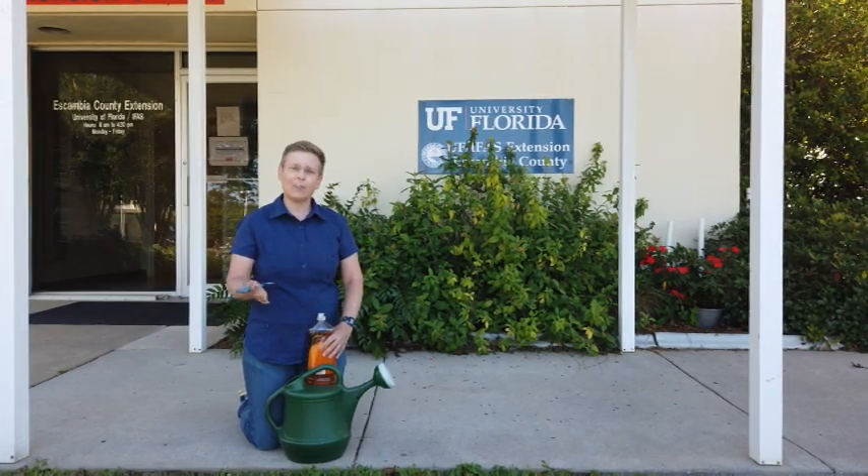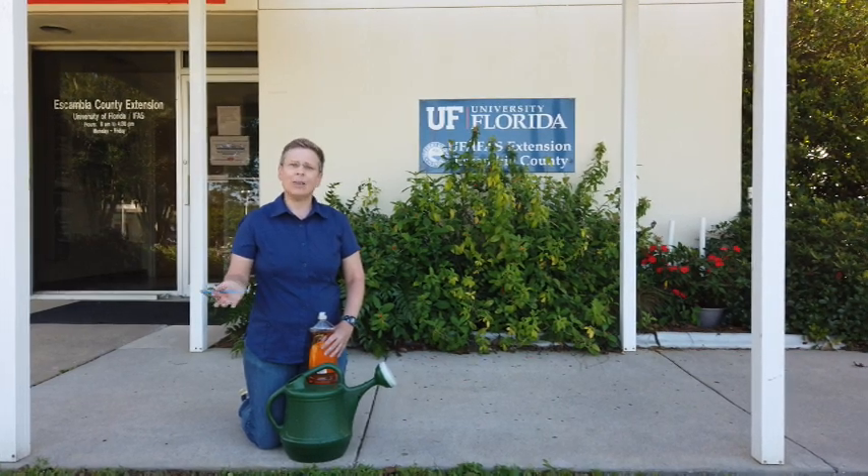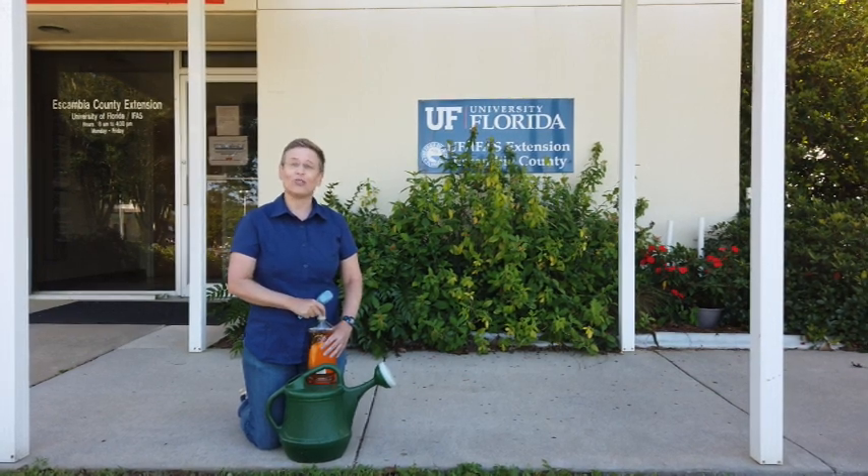We really want to treat mole crickets if we have a problem later in late spring or very early to mid summer. So don't worry about it now, but when that time comes, if you think you have a mole cricket problem, there's a good way to test and see.